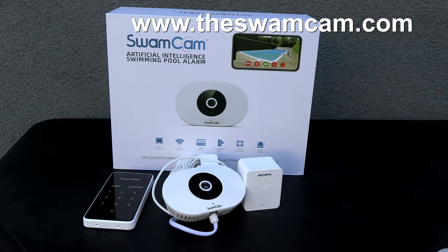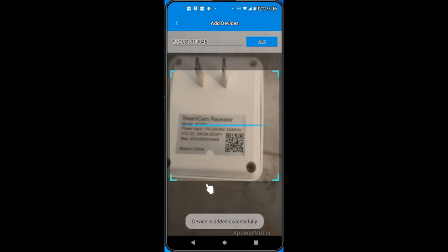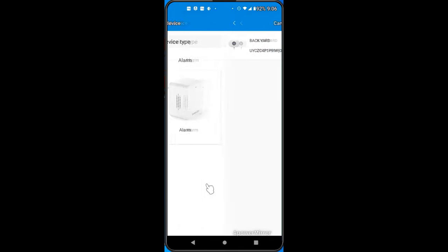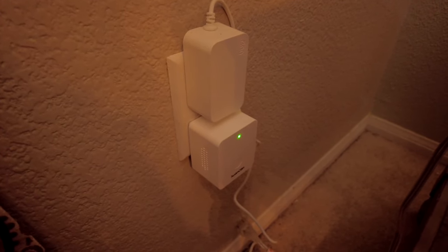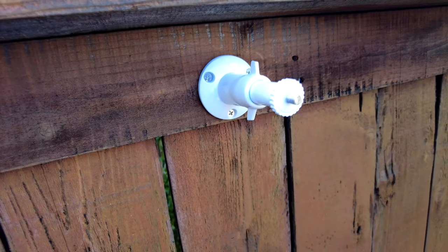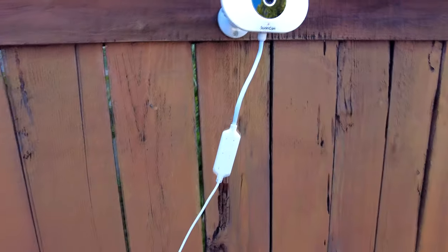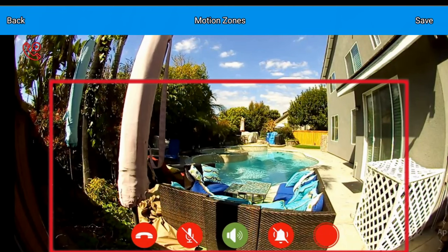For setup, their website has a really good video that walks you through the steps. The setup is actually really simple — it'll take about two or three minutes. You're basically scanning the QR codes and entering them into the app, so it's a very easy process. Then you plug in the siren where you can hear it inside the house, plug in the SwamCam, and mount the camera four or five feet off the ground to give the AI optimal range of the pool. You can also check the app — it'll show you the target area.